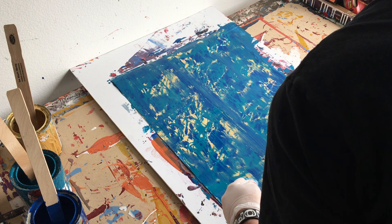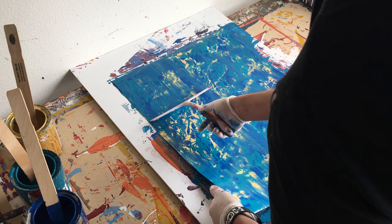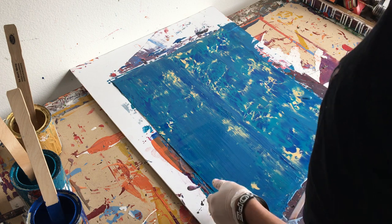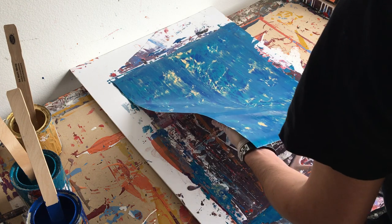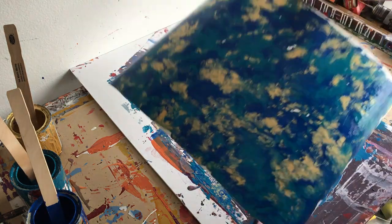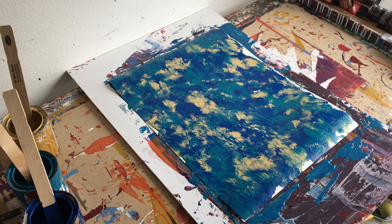I didn't know what else to do, so I tried scraping to see if I could get a decent result out of it, but it didn't really happen. I tried going over it again to gain some traction, but the blues just started running together into an almost muddy blue — not very distinct. I eventually just accepted it and set it aside. To summarize: the two mistakes were one, not using enough paint, and two, using paint that was too thick. Diluting it a little to help it move and fill the edges would have worked much better.